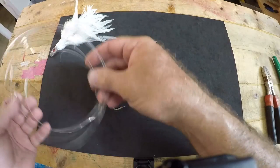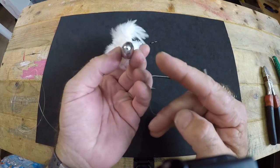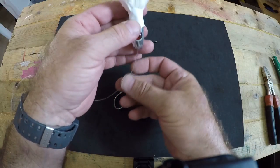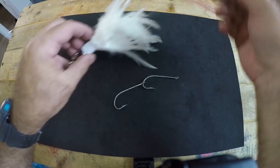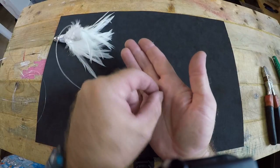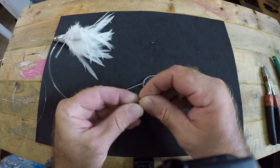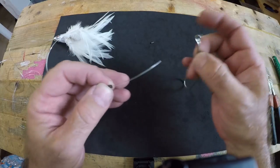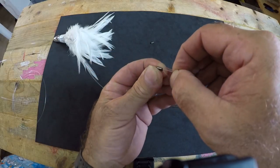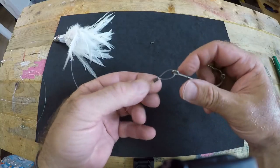Now take what will be the business end of our leader and feed it through the eye on the nose of the lure. Feed it all the way back till it comes out. Next, take one of the double-barrel crimps and feed it onto the end of the leader, pulling it through about an inch or so. Feed that through the eye of your lead hook, loop it around, and put it back in the other barrel of the crimp.